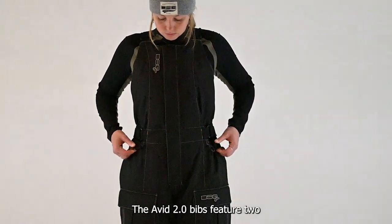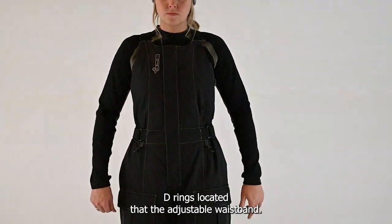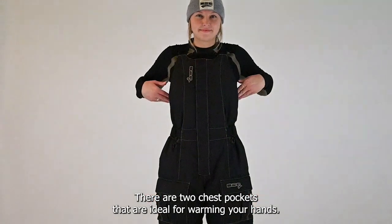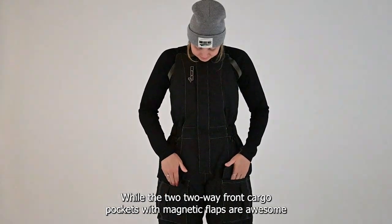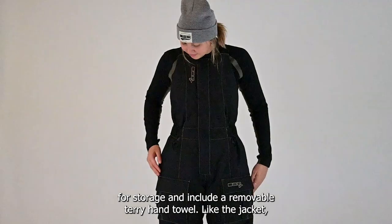The Avid 2.0 bibs feature two D-rings located at the adjustable waistband. There are two chest pockets that are ideal for warming your hands, while the two two-way front cargo pockets with magnetic flaps are awesome for storage and include a removable terry hand towel.